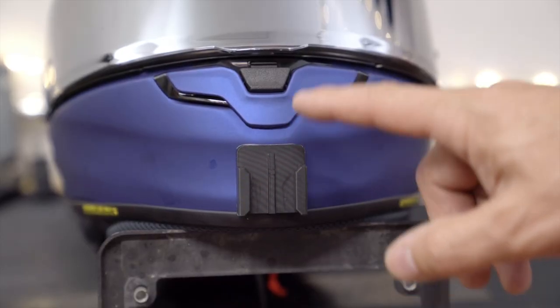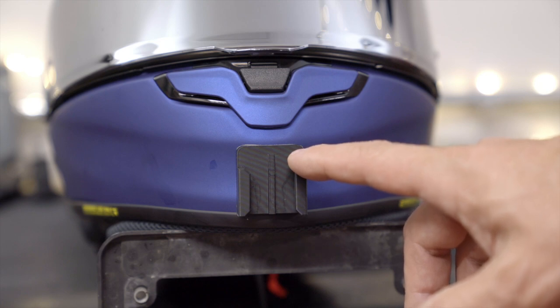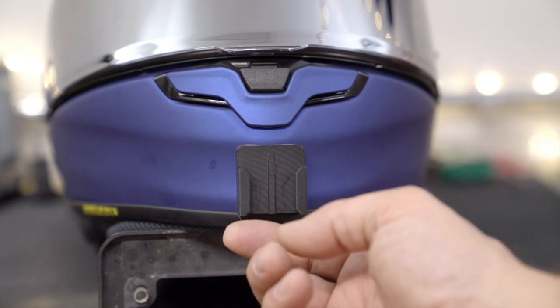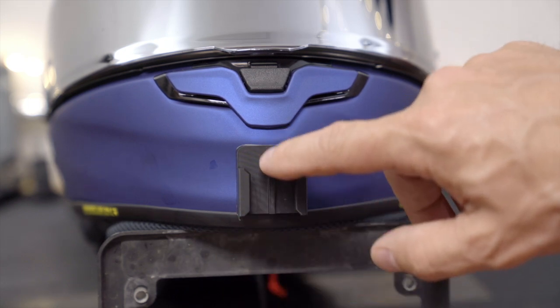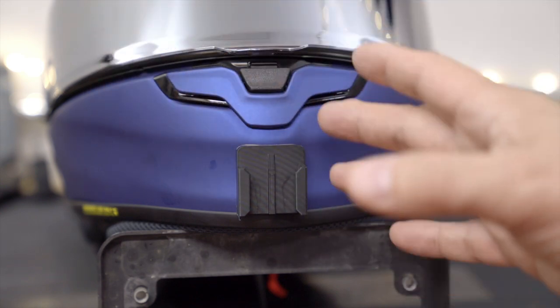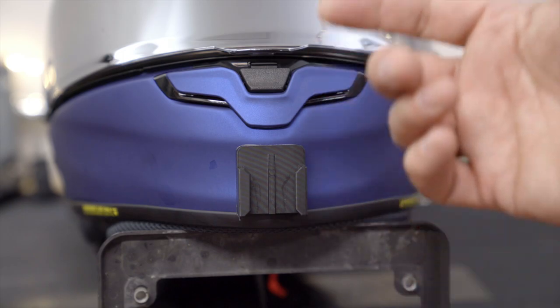I was able to get a GoPro mount — this one comes from RideTech, out of Canada. It is 3D printed and you can see the layers; occasionally you get a little string that comes off and you just need to snip those quickly. I've had one for years on my other helmet and it fits on here perfectly. It's important to me to have the GoPro mount, so a helmet like this, if you're going to do moto vlogging, does allow you to get that.